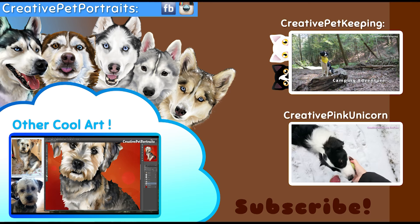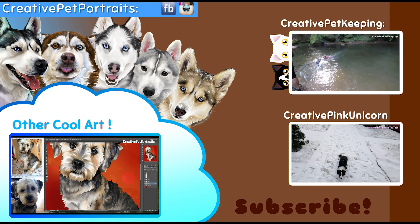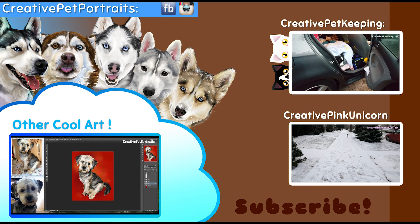This is part one of my series. Be sure to subscribe to this channel so you don't miss out on future videos, and if you liked it please give me a thumbs up and comment down below. Be sure to watch my previous pet portrait video, and also check out my two other channels: Creative Pet Keeping, which is all about pets, and Creative Pink Unicorn, my random vlogging channel. Hope you have an awesome day and best of luck on your drawings!